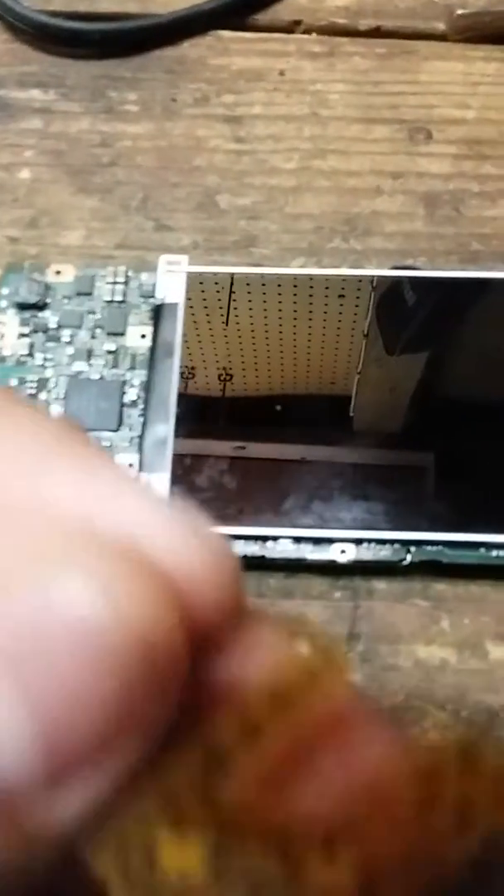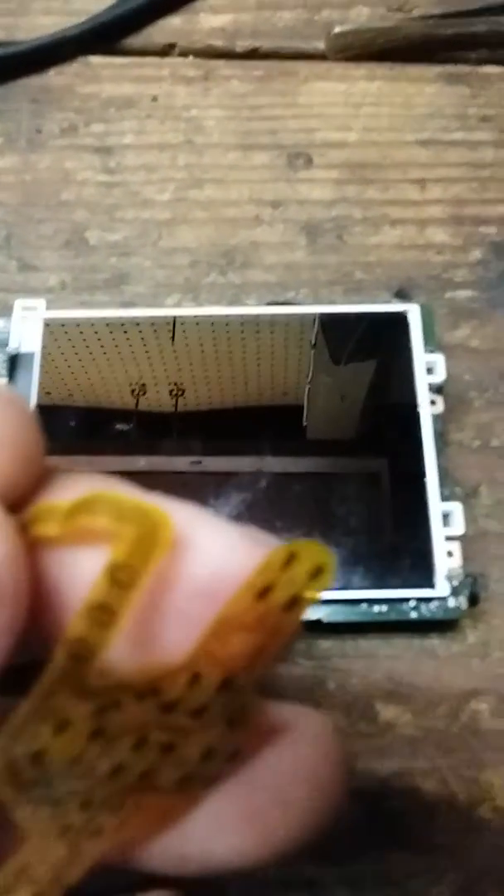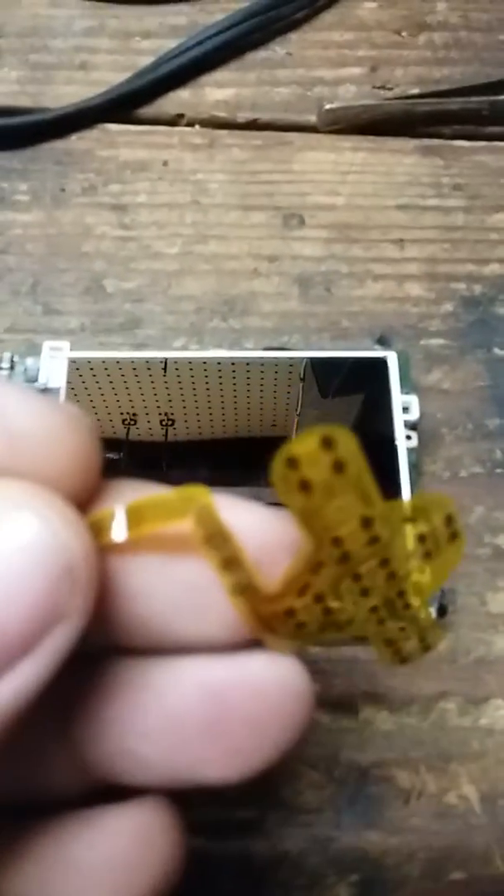The next problem is I want to navigate through it but it won't do it. It'll go up and down but it won't go left and right to navigate through all the songs and all that.